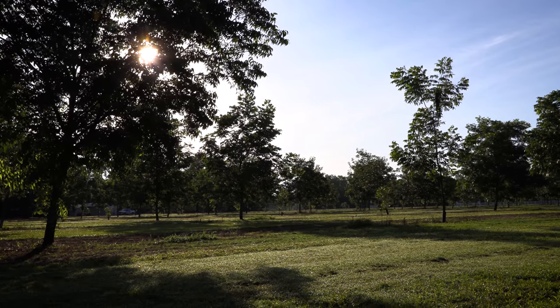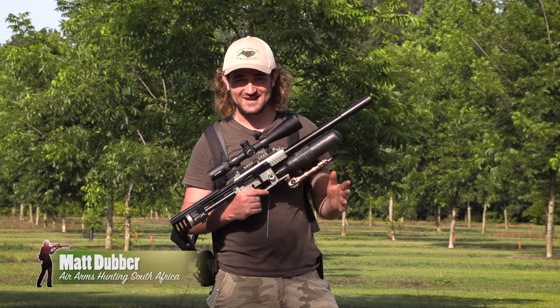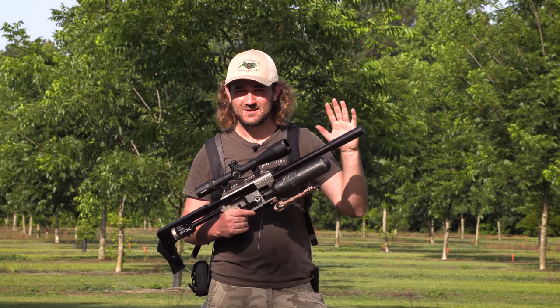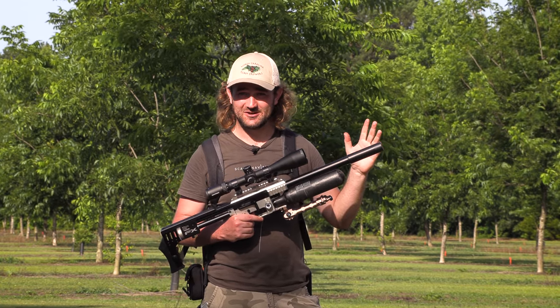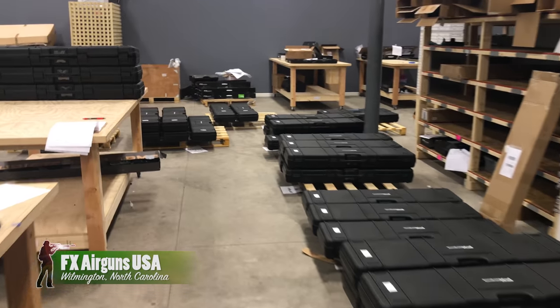Welcome to another episode of Air Arms Hunting South Africa, except we are not in South Africa — we are actually in the US. Interesting story: we're on the way to the Rocky Mountain Air Gun Challenge in Utah and I decided, while I'm in the US, I might as well go visit FXUSA.